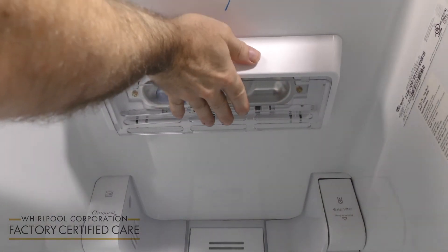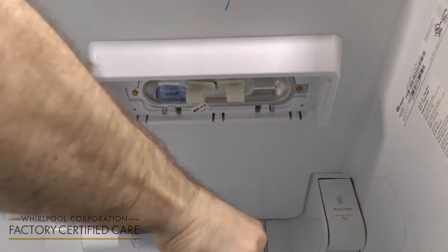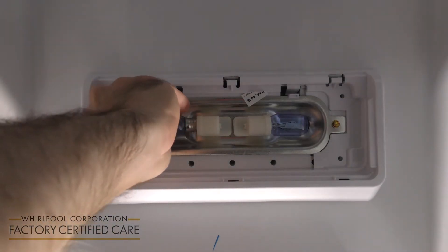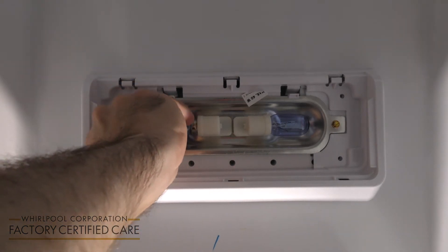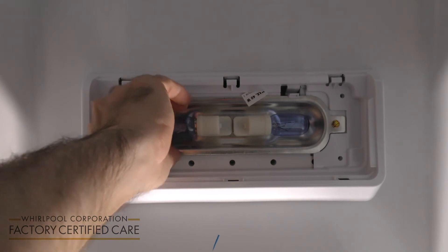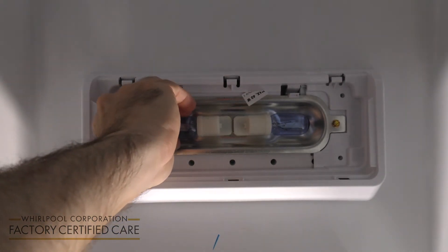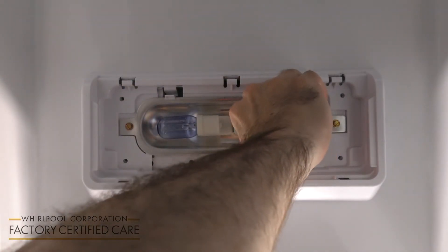you're going to take this panel and slide it to the back of the refrigerator. Replace the light bulb, making sure that it's screwed in all the way. Make sure the other one's tight as well.